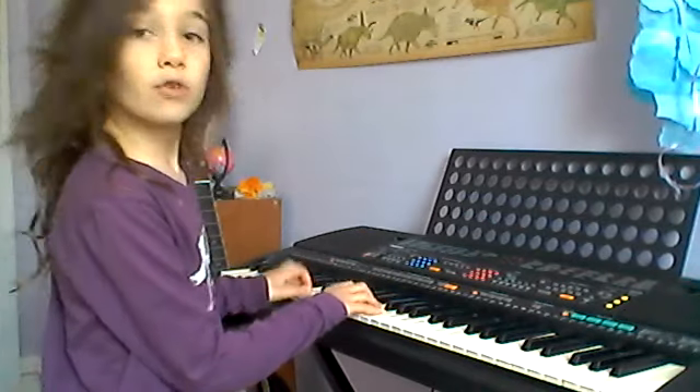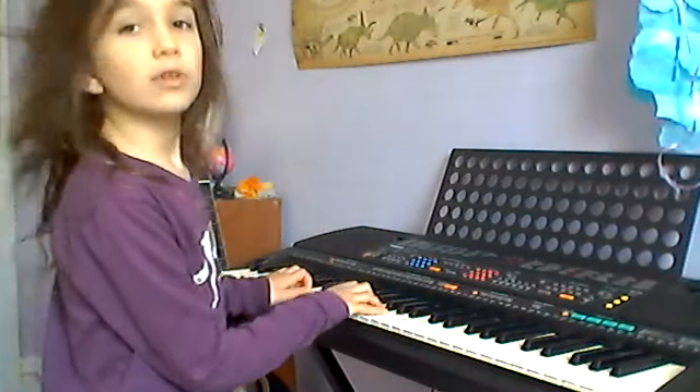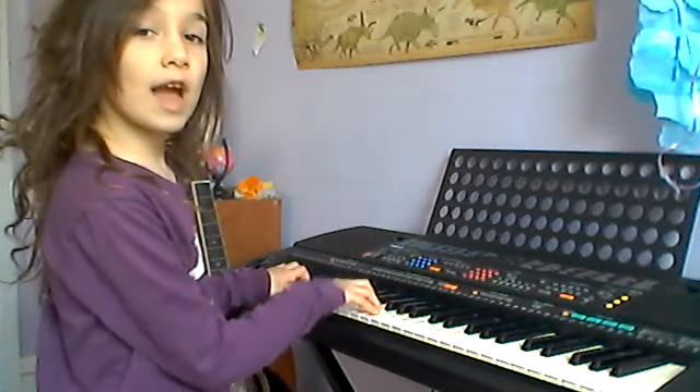So today we're going to start off with something simple. We're going to start with the regular Happy Birthday.